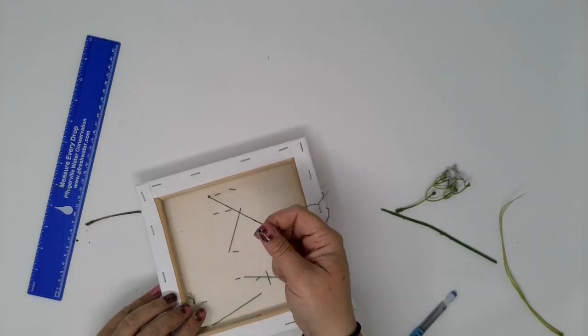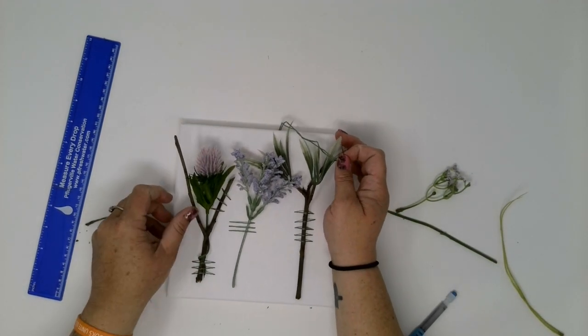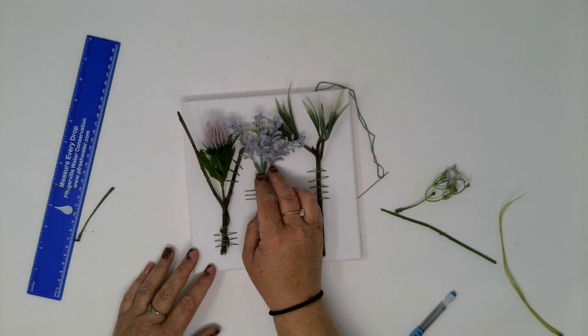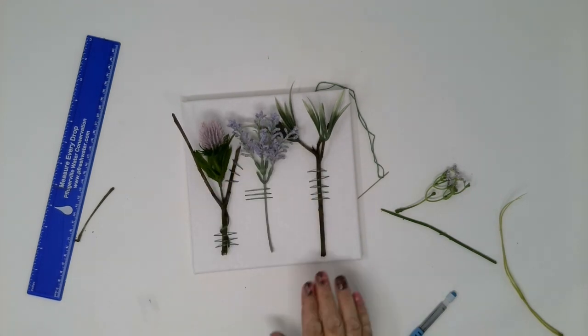You will need scissors to cut the thread off, or just kind of put it to the back. And there is my sewn nature canvas — ready to hang, or set near a window, or just something really cool.